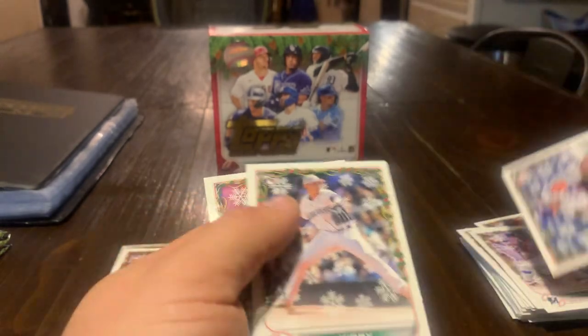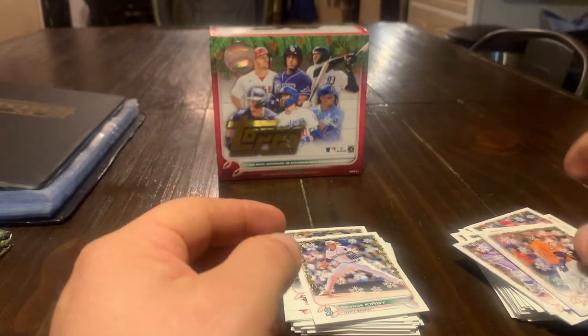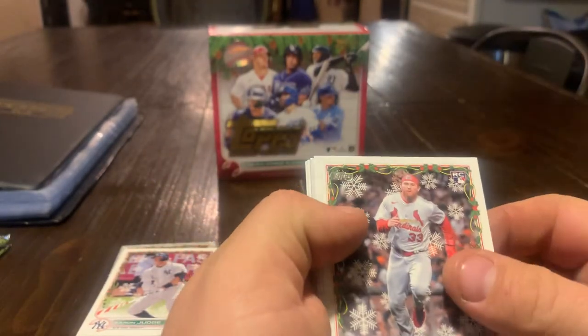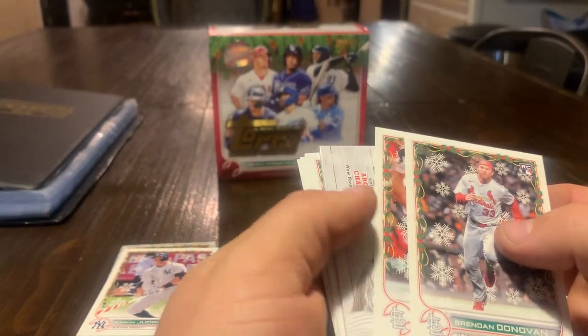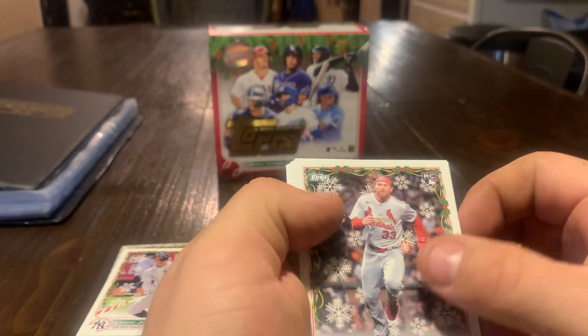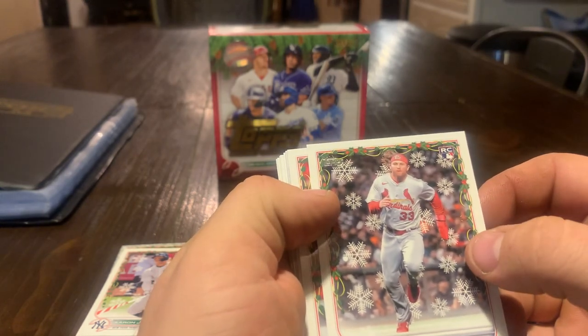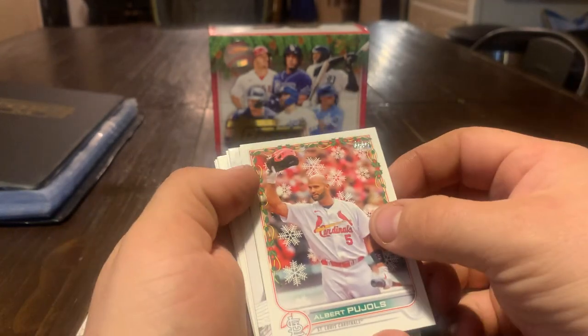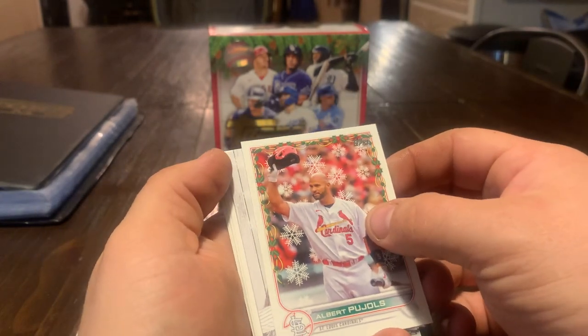How old are you, Spencer? I don't know. I'm sure you know. Five. Five? Cool. Do you like baseball cards? That's awesome. What else do you like? Playing with my friends. And sharing time with our dad. Oh, that's really nice. Thank you, buddy. I didn't script that.